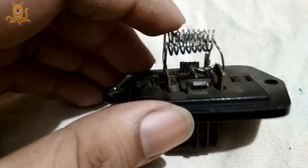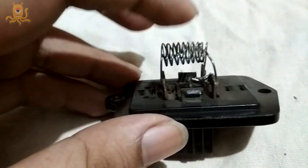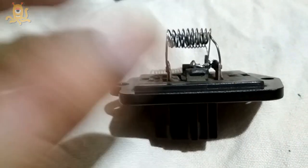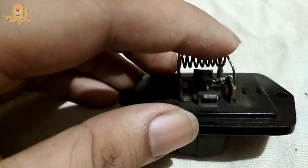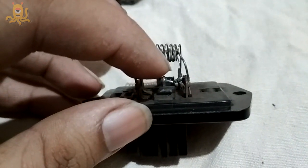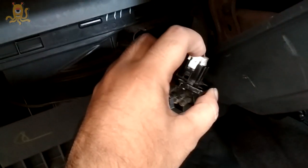It might consume a bit more electricity, but it won't blow out like this one did. Yesterday I ran the blower at speed one and forgot about it — the AC was off, there was no cooling, but the blower kept running at speed one. That's probably why the wire got melted and blown off. Let me fix things back and check whether it's soldered correctly and the blower is working.